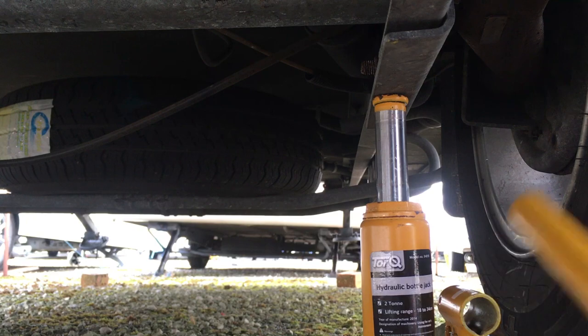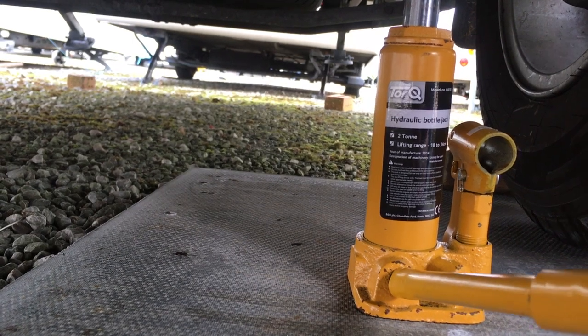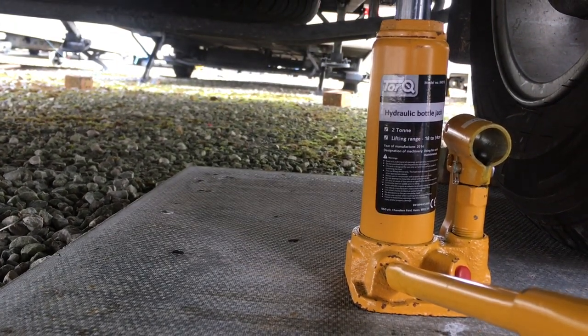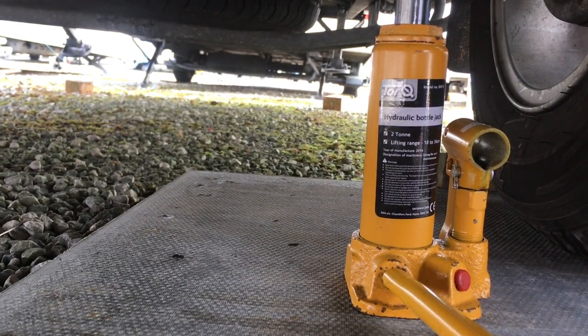Just nearly dropped you then! With this jack here, just at the bottom you turn this - watch my head - and then slowly let it back down onto its wheel. So that's one side done, I'm going to do the other side now.